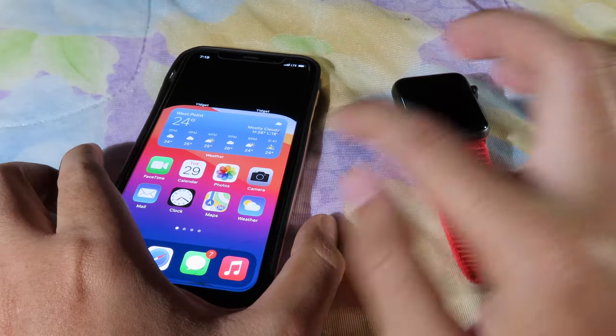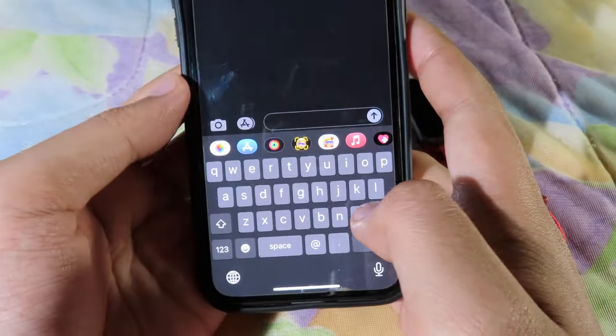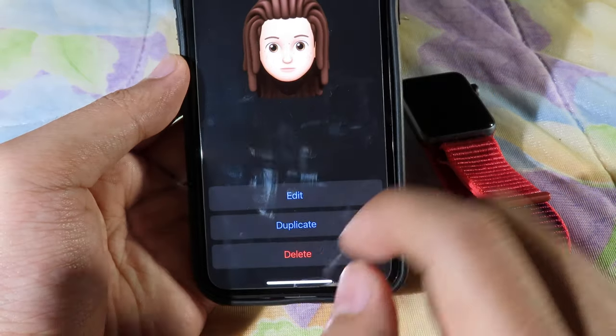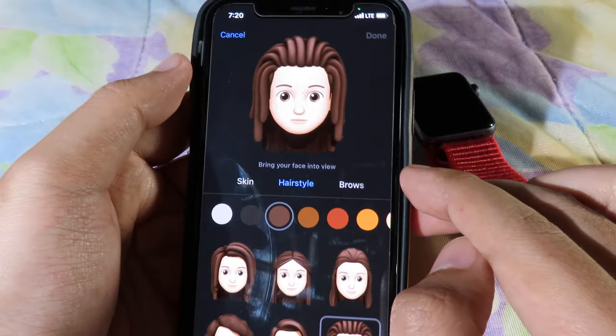You can go to your iPhone that is connected to this Apple Watch, then go to Messages where you can click the plus button to create a new message. From there, go to Memoji and click on the three dots to view it in full screen, then click Edit so you can view it in full screen.